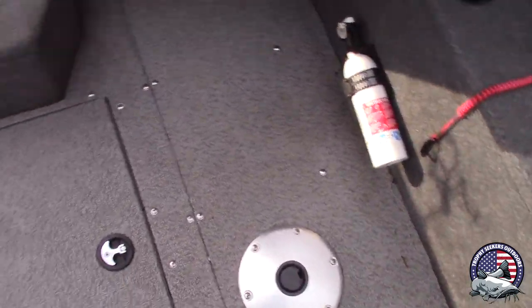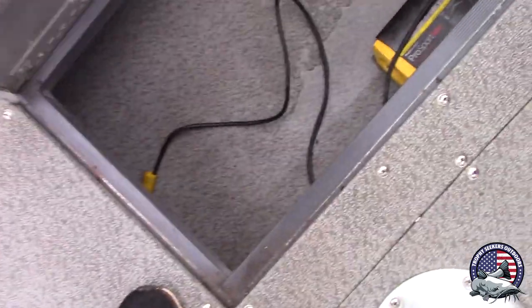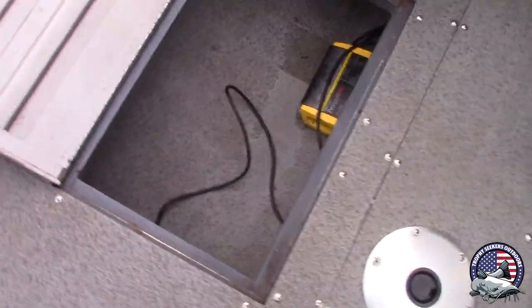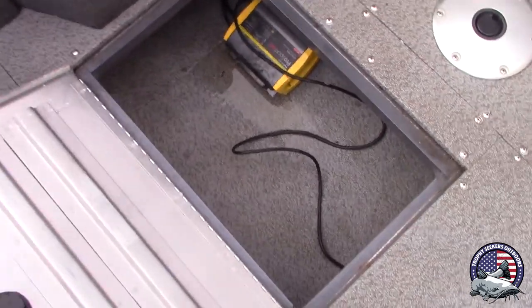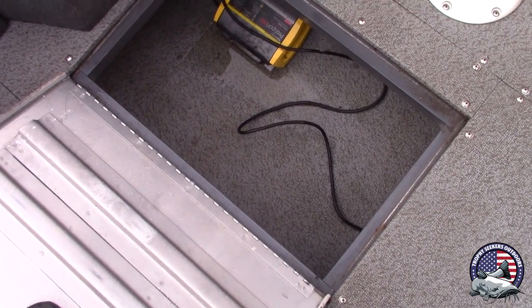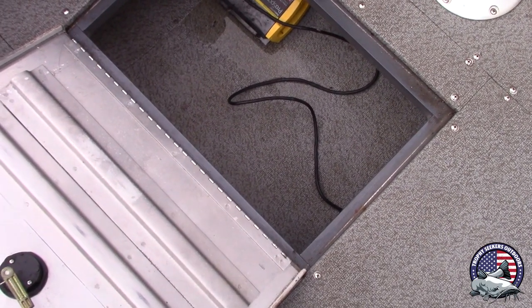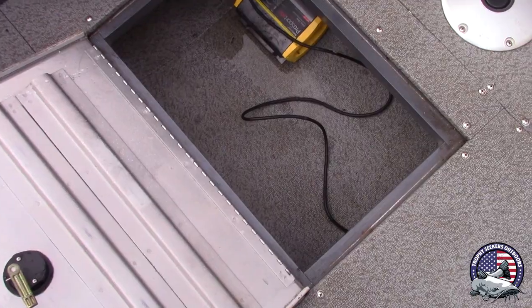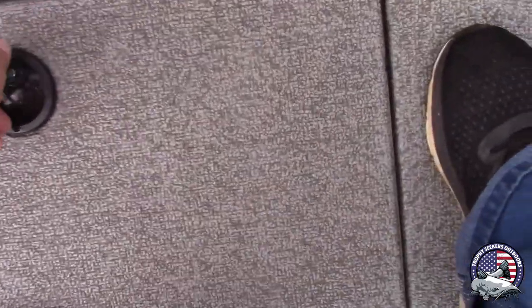I missed a compartment here — I just washed the boat so you can see water in it. This is where my onboard charger is; it charges both batteries up front. I keep my life jackets down in there as well. It goes about a foot forward and a foot backward from the opening, so it holds plenty. Storage is not a problem on this boat for sure.